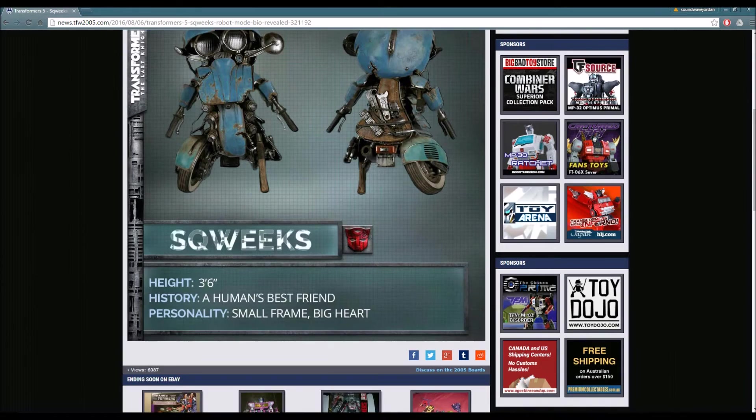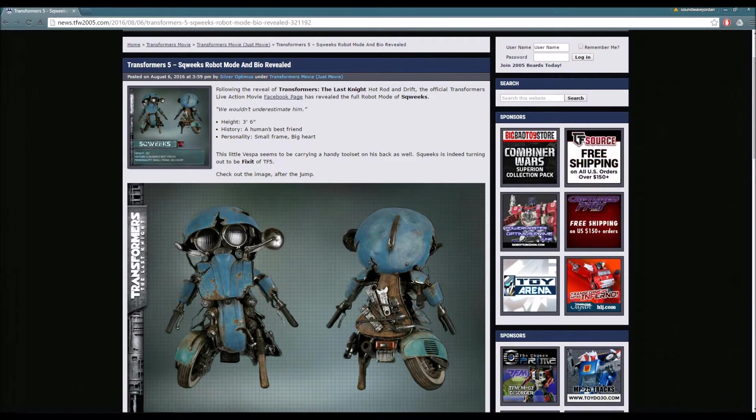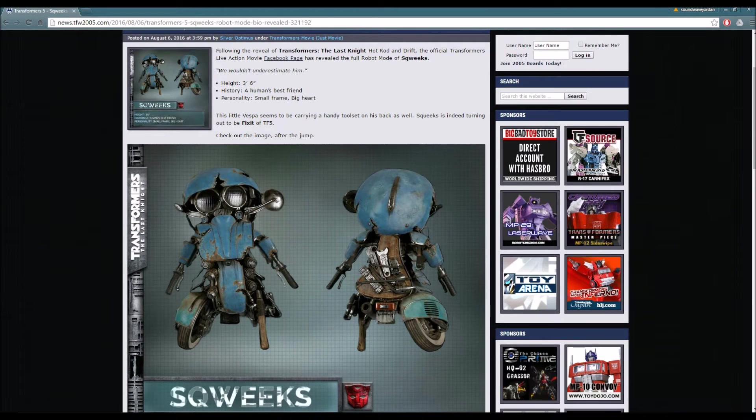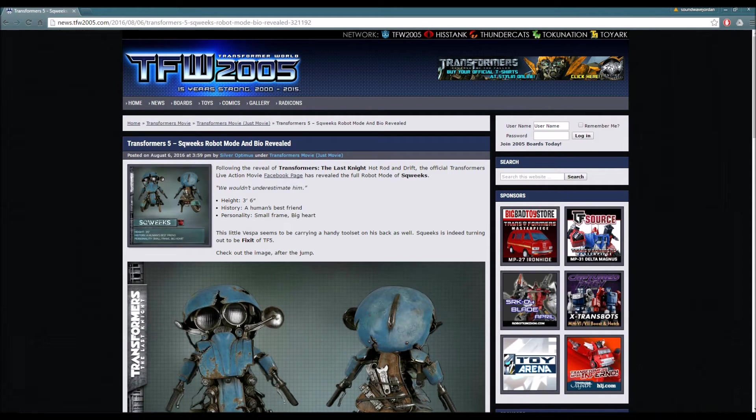You guys can see from here, Squeaks is a smaller robot once again, and he has a tool set. After I quickly read his bio and article, I'm going to put up a picture of Fix-It from Transformers Robots in Disguise, and we're going to compare the two.